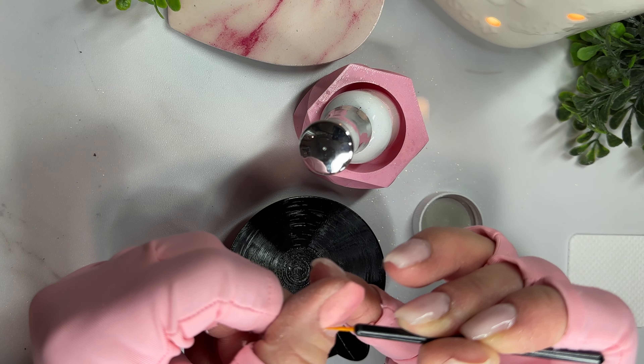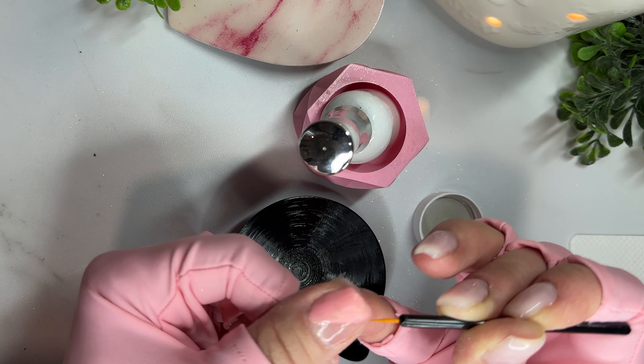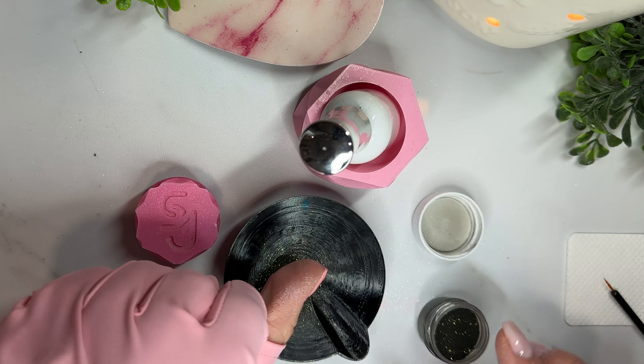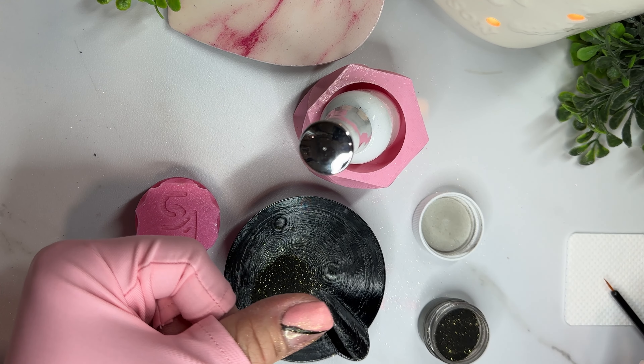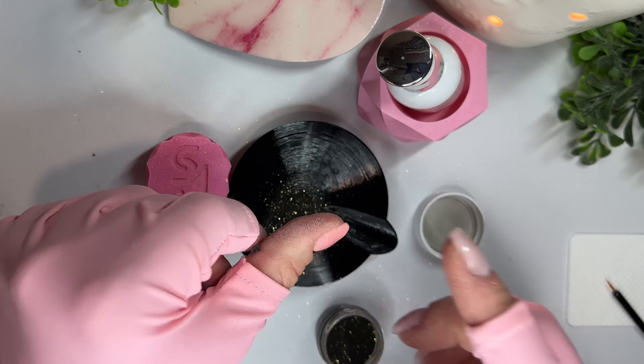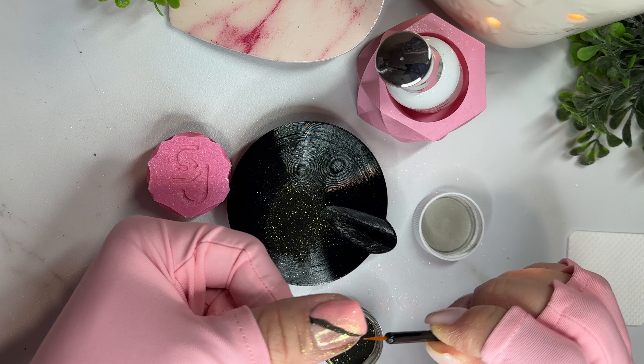The pink is called 'Friends Tell the Truth' and the black is called 'Fat Guy in a Little Coat' — both are from OG Dip Powder. The gold foils I'm using are just a random set I bought off Amazon. Pretty much any kind of gold or silver foils you find tend to work really well because they're basically just little foils you can crinkle up and add to your nails for nail art.